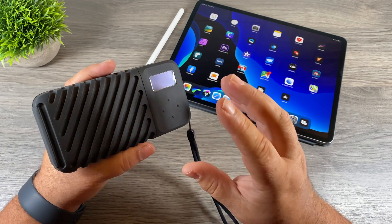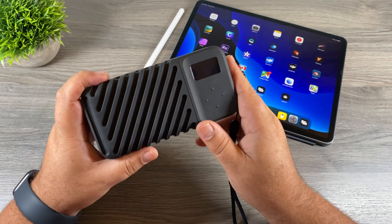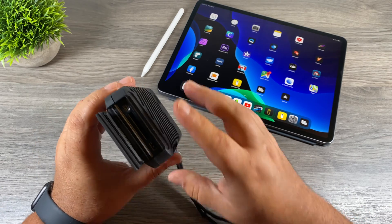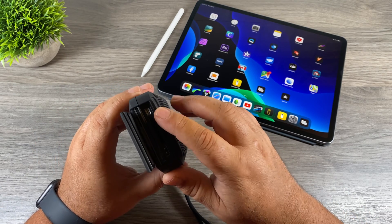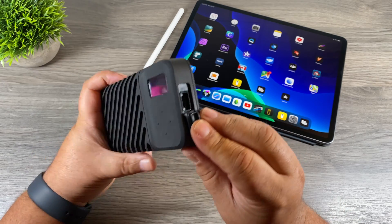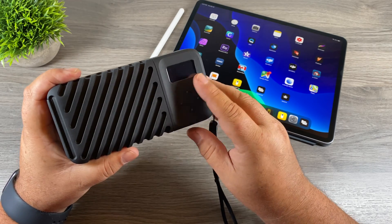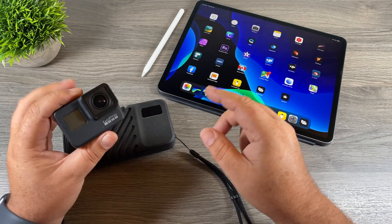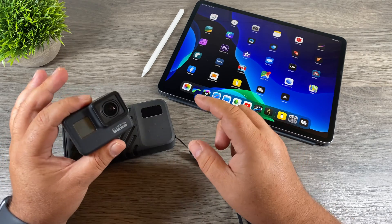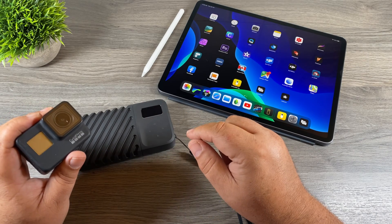For a basic overview: the Gnarbox 2.0 is a very rugged and durable backup solution for when you're out in the field. At the back of the drive we have an SD card reader, a USB-C port, and a micro HDMI. There's a second USB-C port at the front, an OLED screen, and four buttons on the front. When you're out shooting — on a GoPro, a drone, a DSLR, anything that takes a memory card — you can pull the card out, plug it into the unit, and it will automatically back it up.